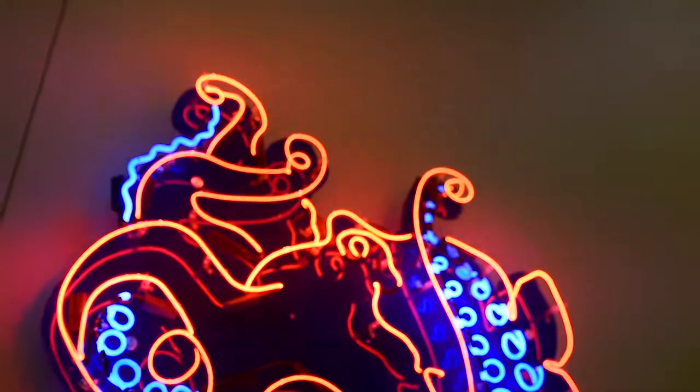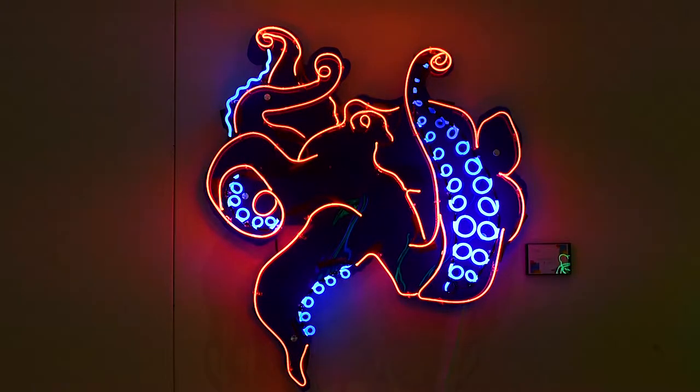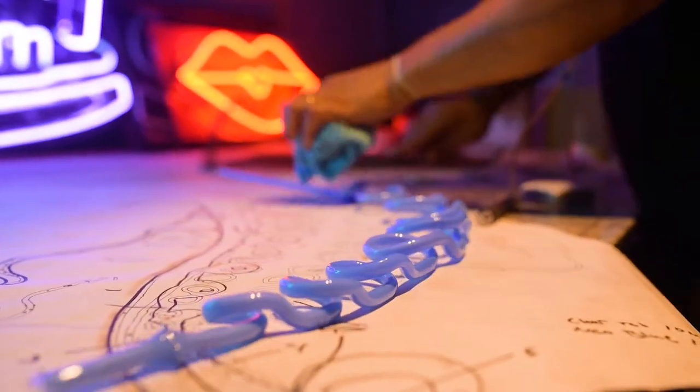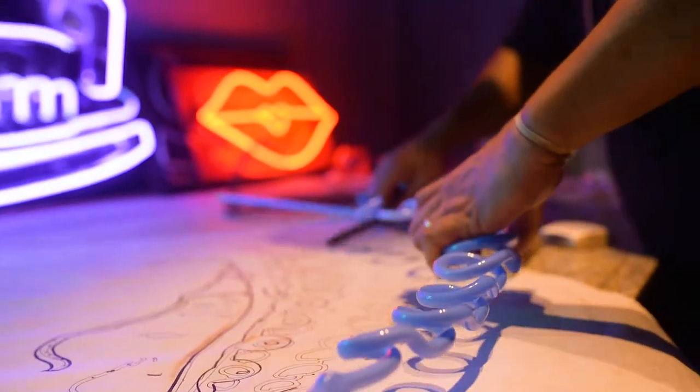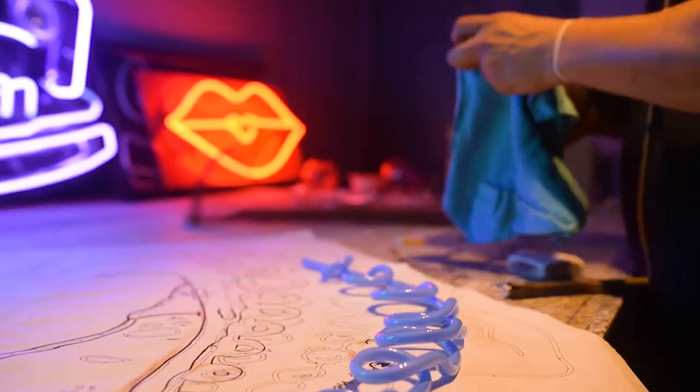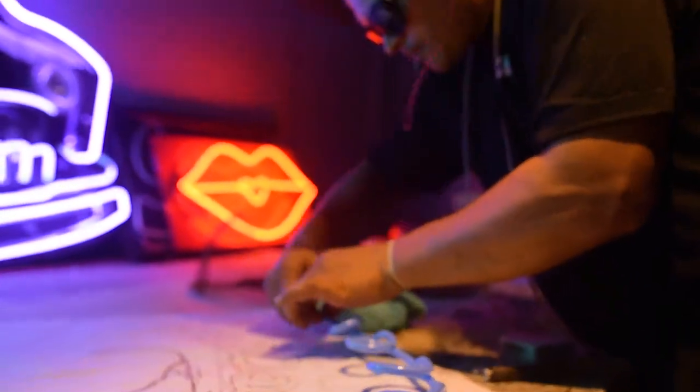The octopus — my boy had a coloring book and I was going through it because we were going to get out there and I found a cool octopus and he wanted me to make a neon thing. He's like, make one out of it. So that's why you see that octopus coloring one. We took it, put it on the computer, copied it, and I went from there.